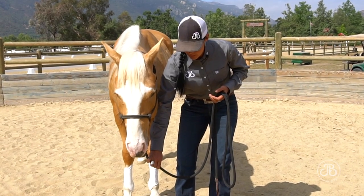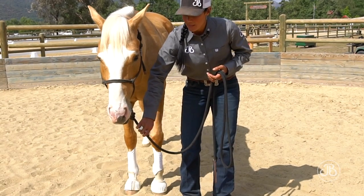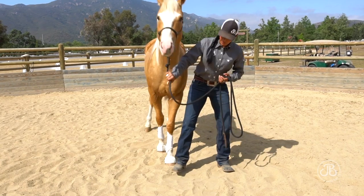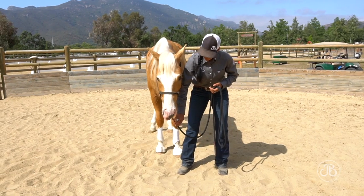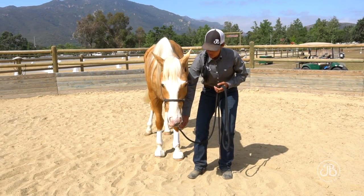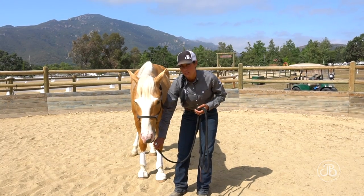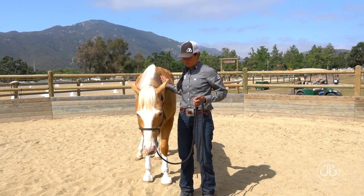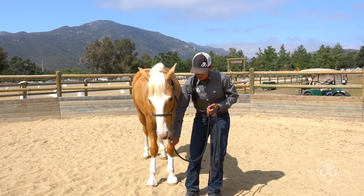I put pressure on and I wait for him. When he gives, I release. If he puts his head back up, I'm going to start again right away. And if he really puts his head up, I keep that pressure on until he comes back down, then I release. My ultimate goal is I want to put his nose down around my knees and be able to stand up and have him choose to stay there on his own. If he puts his head up, I'll make that correction — because my formula is I want him down here.